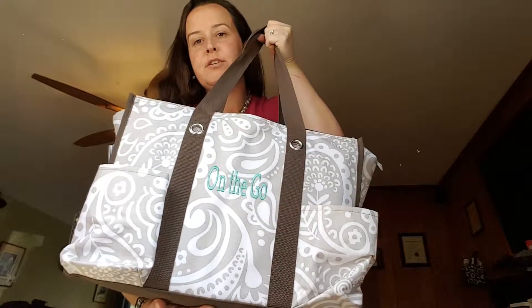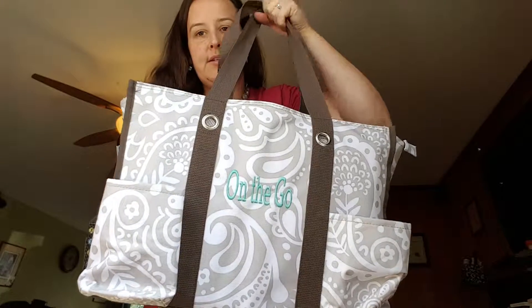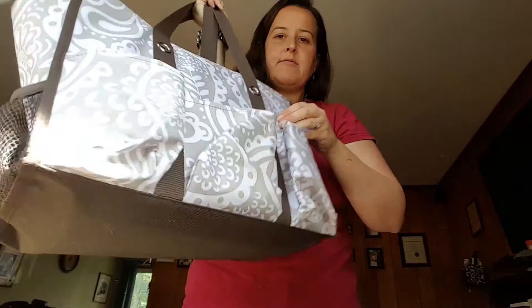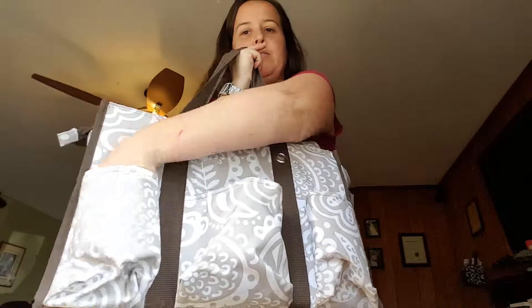Alright ladies, we have a new location because Lachlan's taking a nap. We have the Zip Top Organizing Utility Tote. It's got seven outside pockets: two in the front, two mesh pockets on either side, and then three more pockets in the back.